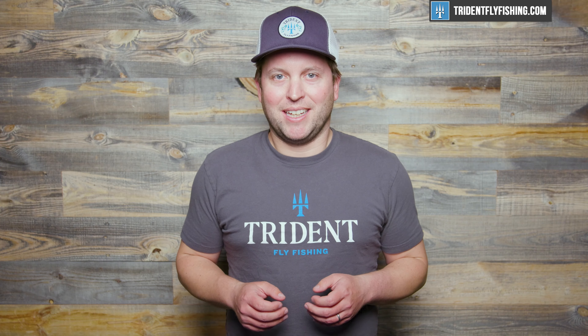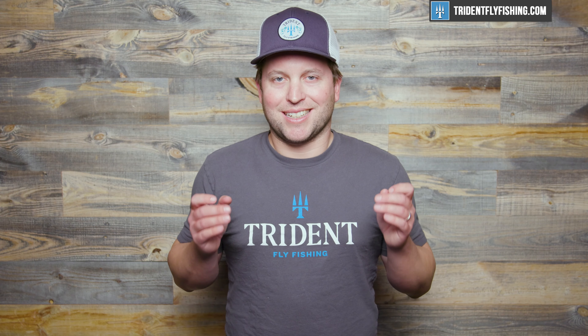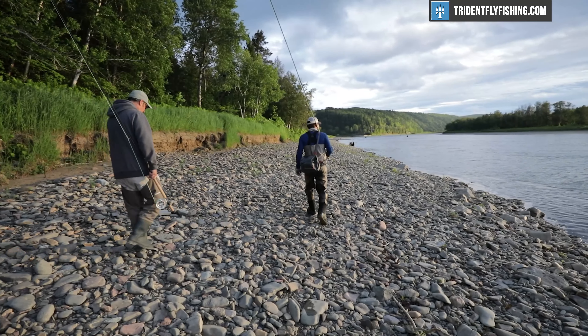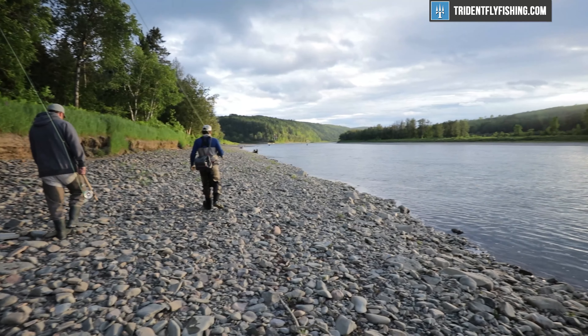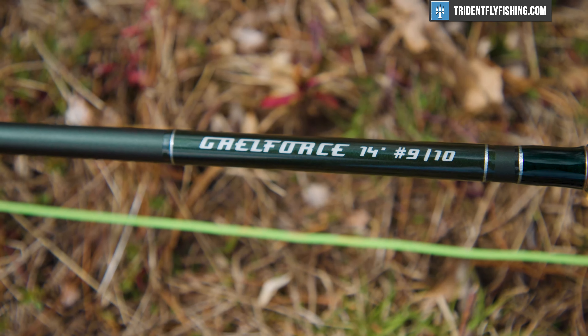Hi, Ben here from Trident Fly Fishing, and I'm a little embarrassed to admit it, but I've been keeping a secret. And that secret is that Galeforce makes some of the absolute finest spey rods on the market. I've been fishing with them for years, and we've carried them for quite a long time, but it's taken me super long to make this review. Today we're going to be reviewing my absolute favorite Atlantic salmon rod, the Galeforce 14-foot 9-weight.